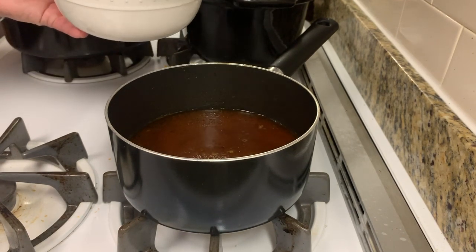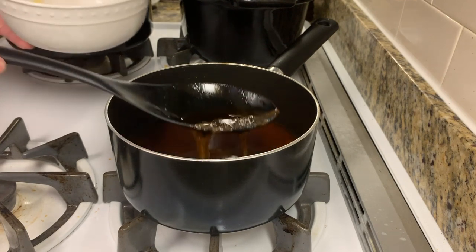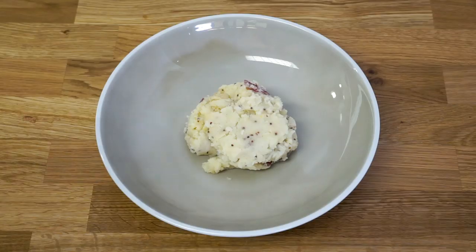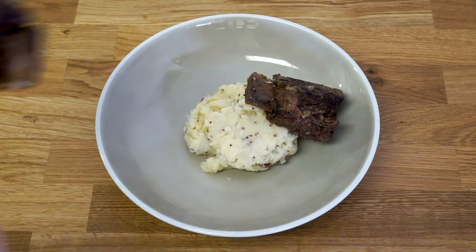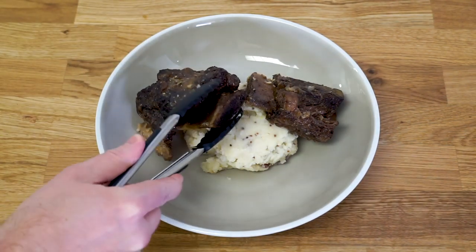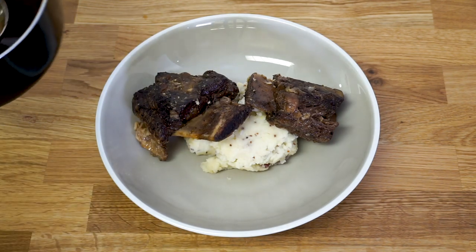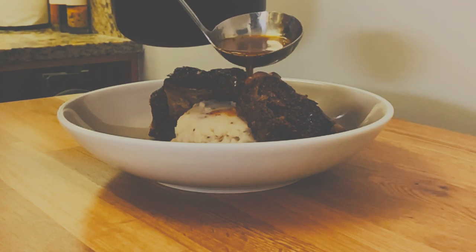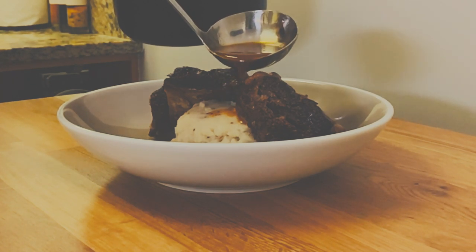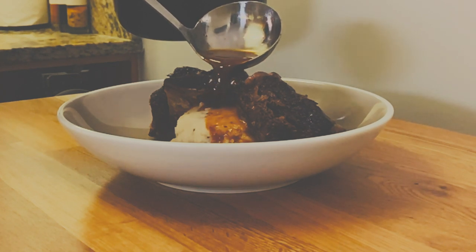And then you want to skim off as much fat as possible, even some that's coagulated on there. Now to plate the dish, I start with some mashed potatoes. There's a link in the upper right corner to my bangers and mash video if you want to see how I make mashed potatoes. And we're going to put our ribs on top, then pour over some of that delicious concentrated red wine and garlic sauce.